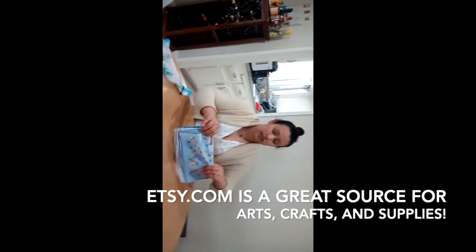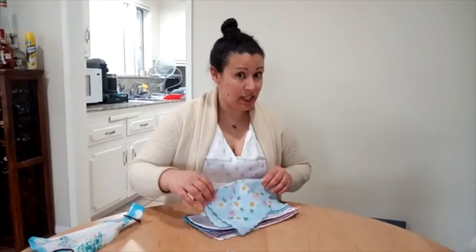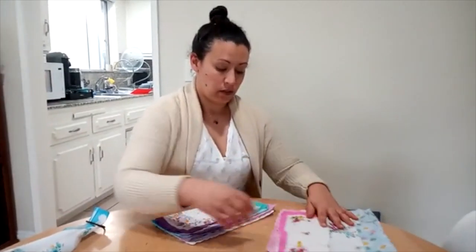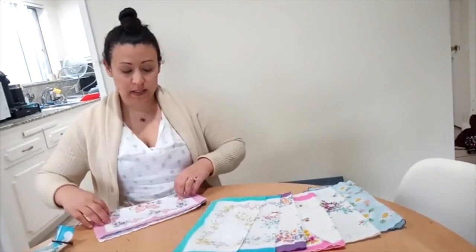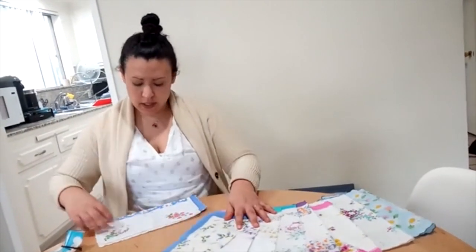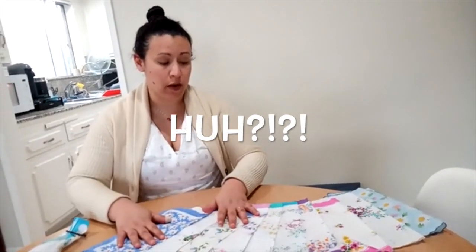I went onto Etsy and I got these 10 decorative scarves for $12 — and they actually sent me 14. I got lots of pretty colors and I want to show them to you. It's recommended that you wash your at-home cotton mask every day, so I wanted to get a bunch. It was $12.14 with tax to get all these scarves and they actually sent me 12 even though I ordered 10. So I figure I can make a mask for every day of the week and put them in the laundry every week.